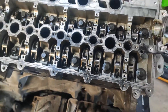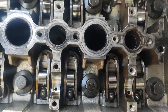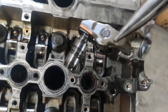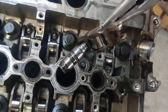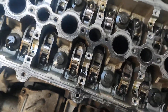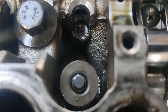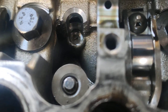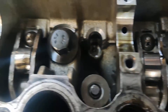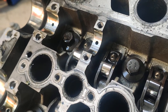Have a look at these - that's supposed to be pressed into the head, but that's smashed. And they're all like that - every single one on the intake side, smashed off. So that's interesting.